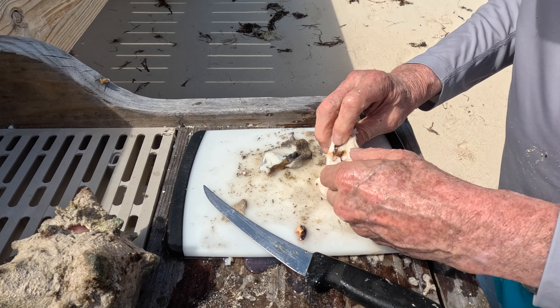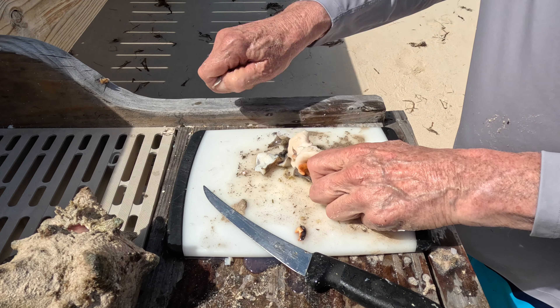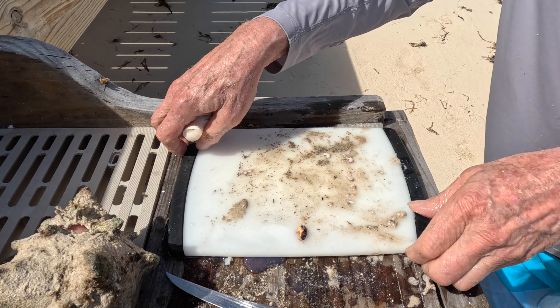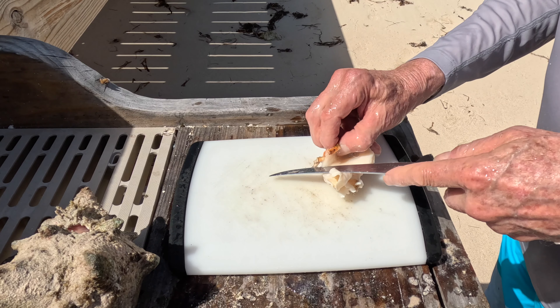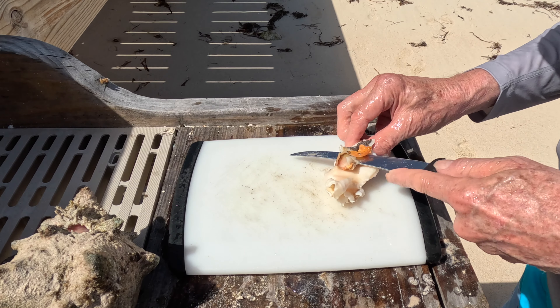And with the sharp knife, finishing this off. Look at all the colored stuff — I have this beautiful white piece of meat. Not really too much to it, but man, it's just so tasty.